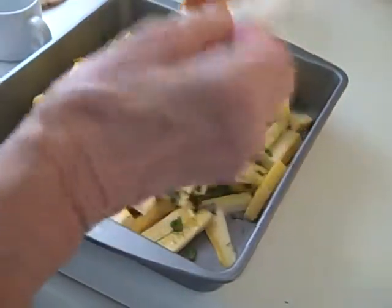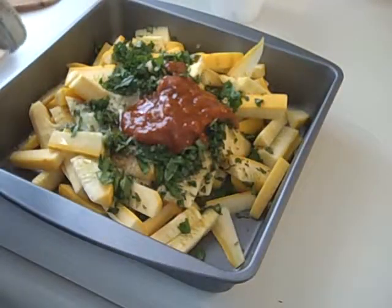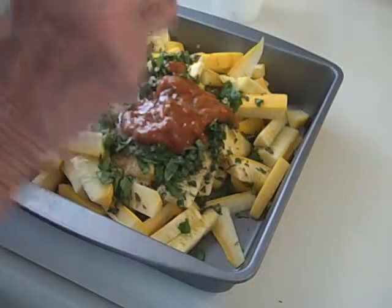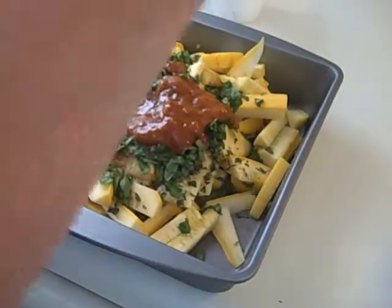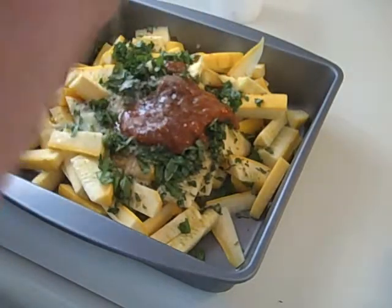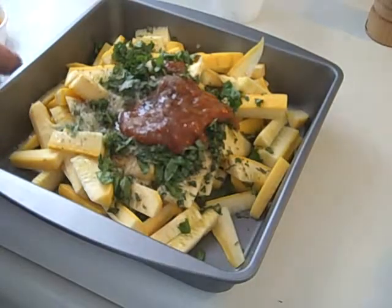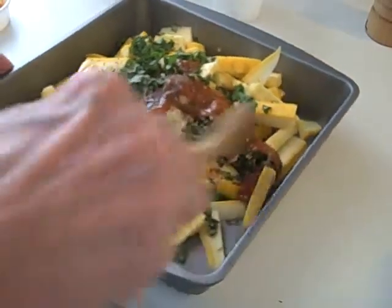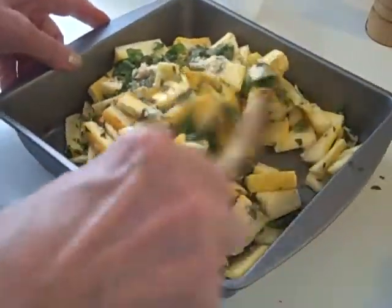And the curry paste. And the salt — it's always to taste, of course, and I think that's about a half a teaspoon right there for me. And some nice fresh pepper, which is always a good addition. And now I'm just going to mix this very well in the pan.